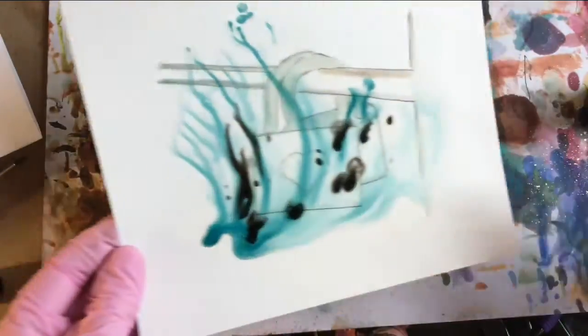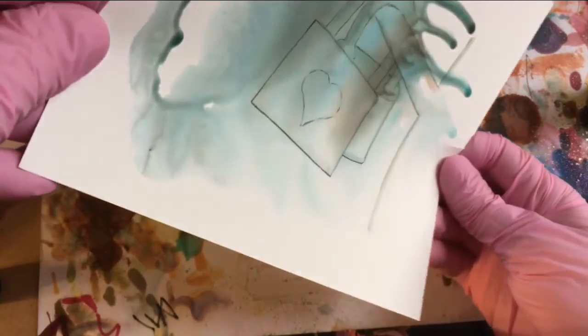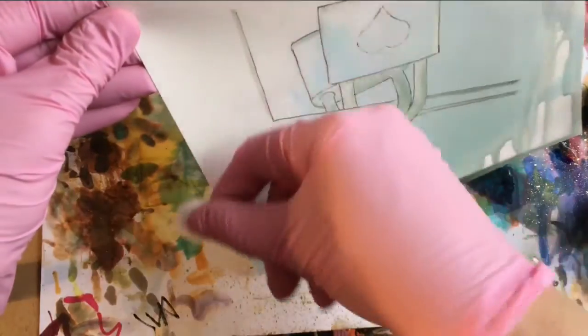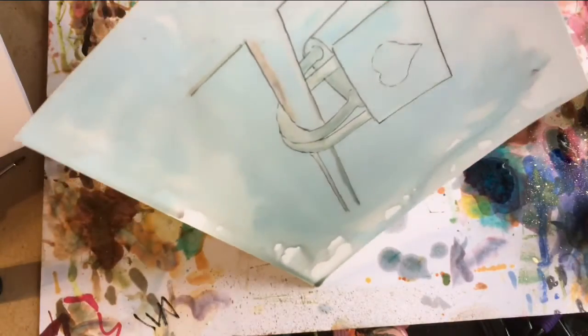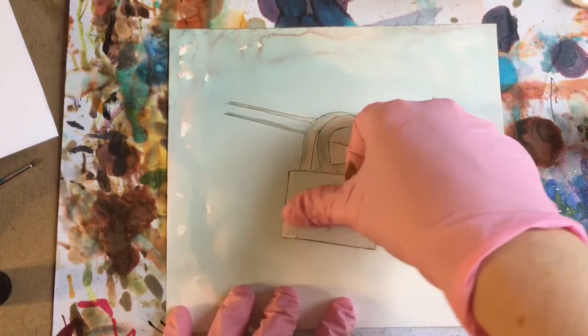A little bit of the gray — just kind of chase it around here. And I'll let that dry. This is the dry background. It's very pale, but it's a good start, and I'm going to pull off the masking fluid.